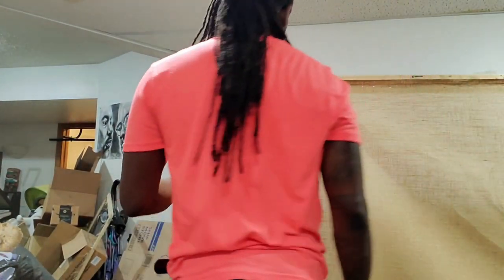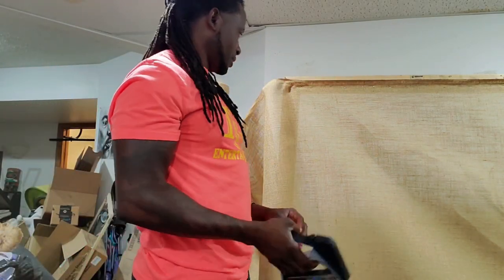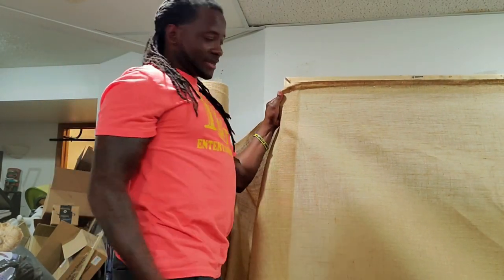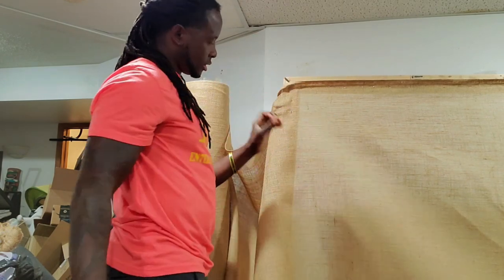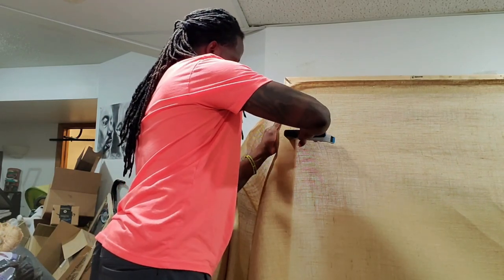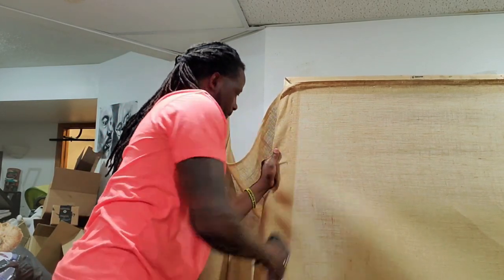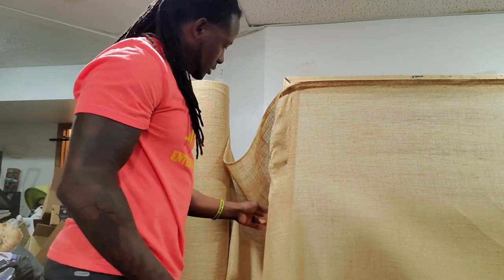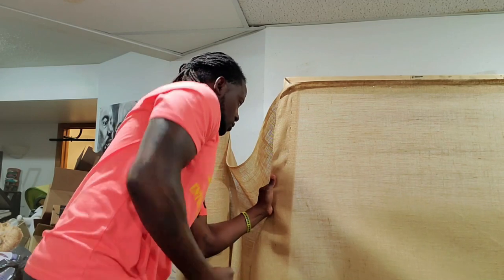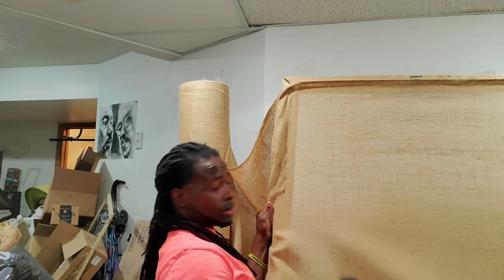Once the bottom is done, I come all the way down to the left side. This part you want to pull very tight — I grab it and pull as tight as I can, then hit it with the stapler and keep going all the way down. I promise this gets the burlap super tight. It might hurt your hand a little bit, but it's better than having to start over with a hole in your rug while you're working.